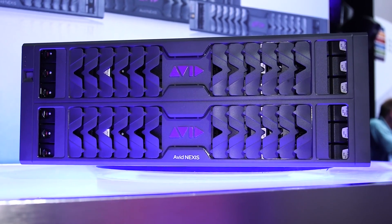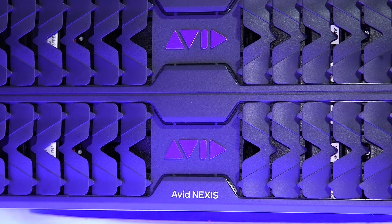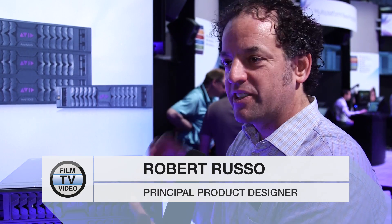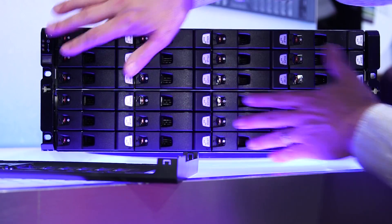I'm really excited to introduce the Avid Nexus shared storage system. It's the first virtualized file system across the media and entertainment industry. We have a concept of media packs — 10 drives in a media pack. In a 4U engine like this, this is called the Enterprise, the Nexus E4.